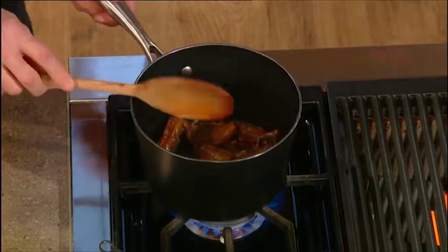Seeing as I'm over in London for Saturday Kitchen, I'd splash out on you, Matt. Yeah, thanks for that.